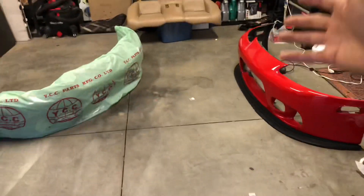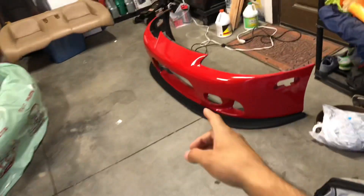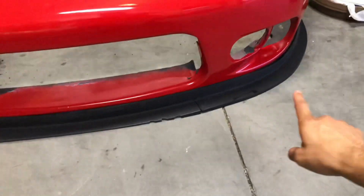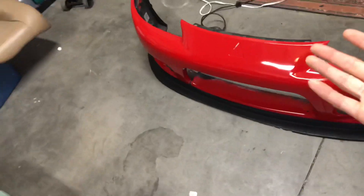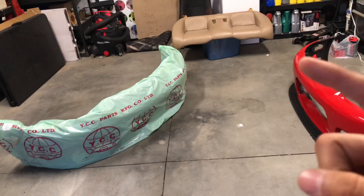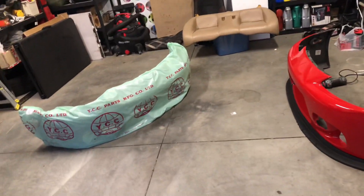Welcome back to the channel. Today we're doing some installations and cosmetic work on the Eclipse. As you can see, I've got a new front bumper and a new lip because this one has to go — it's been cracked for a while and the lip is completely thrashed and cracked, just from speed bumps. I need to get this prepped and basically ready to go to the paint booth to get a paint match, so I can throw that lip on and get the front lip back on.